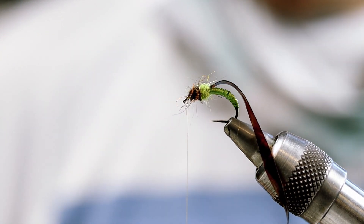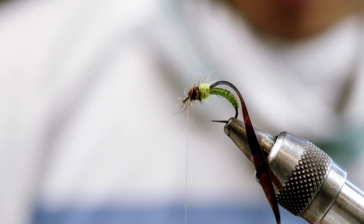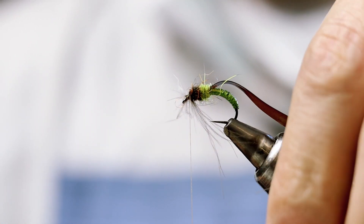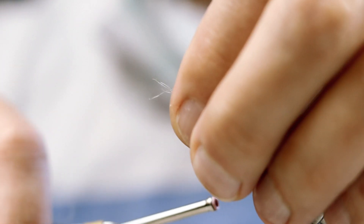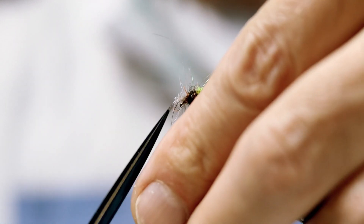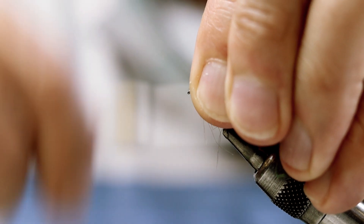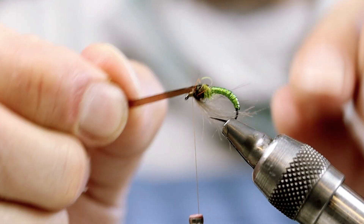Now I'm going to use some natural CDC to add some fibers — those fibers will give some natural movement to the fly. Now I'm going to clean everything up on the front here, and then pull that scud back to the front.